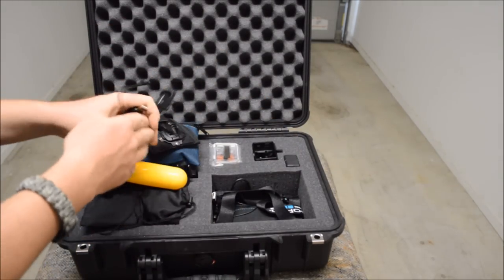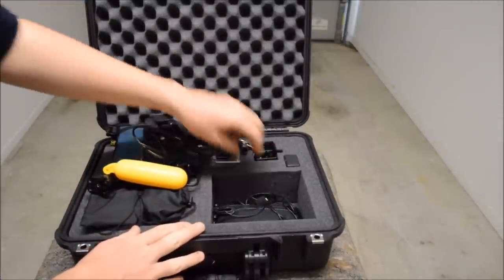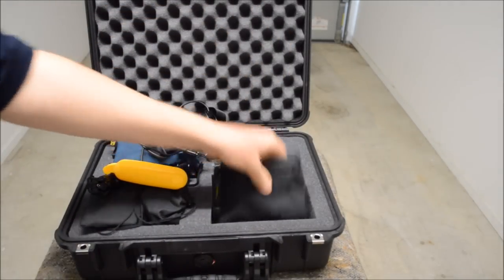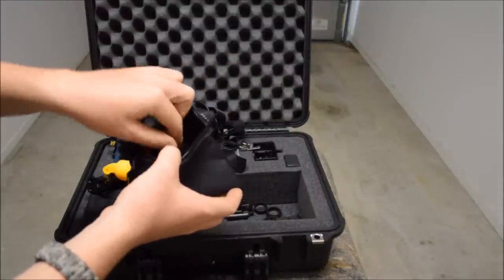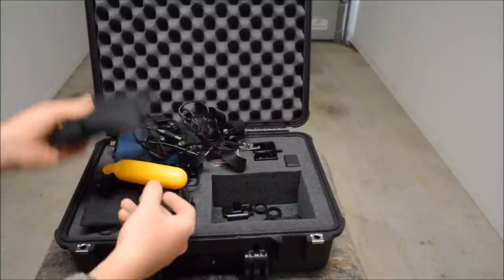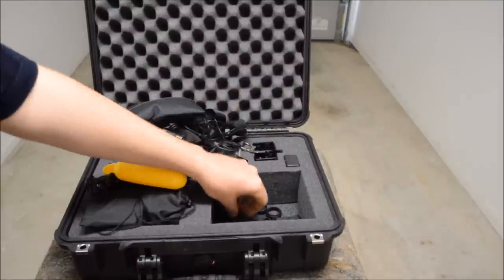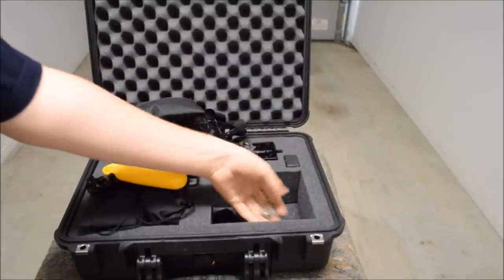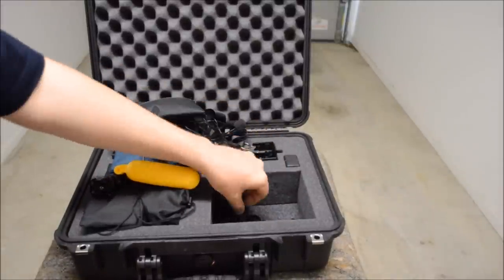USB charging cables, lanyard for the remote, another charge cable, and an external microphone. Then in this custom leather craft bag I've got the adhesive mounts along with tethers and tether cords. I've also got the mount bracket for the remote, another strap, the keys for the remote, another protective lens, a few lens cap protectors, tethers, and the GoPro back doors.